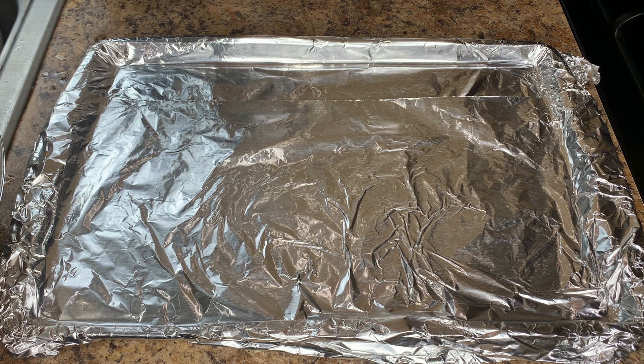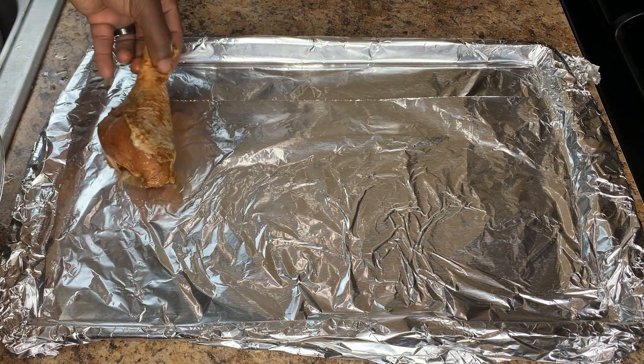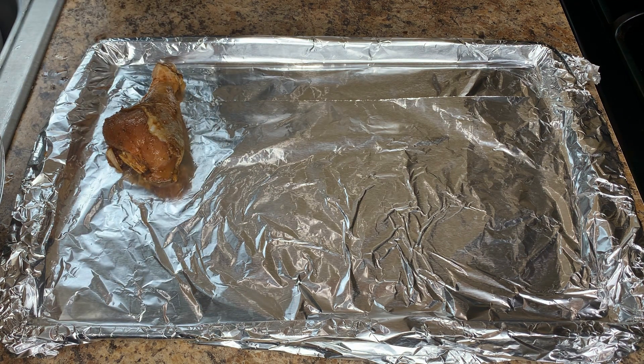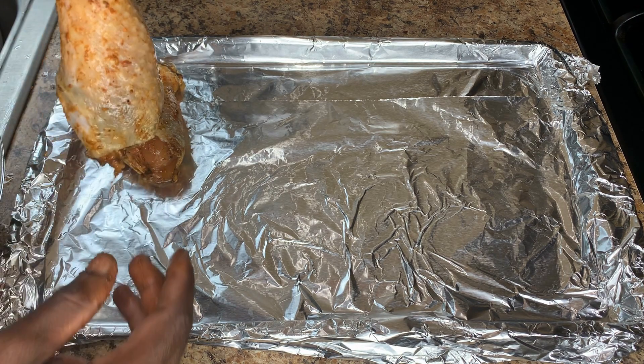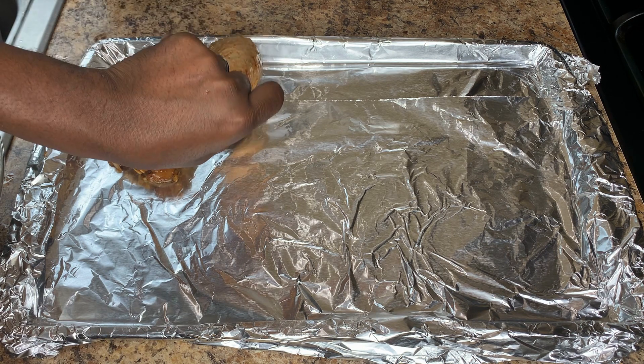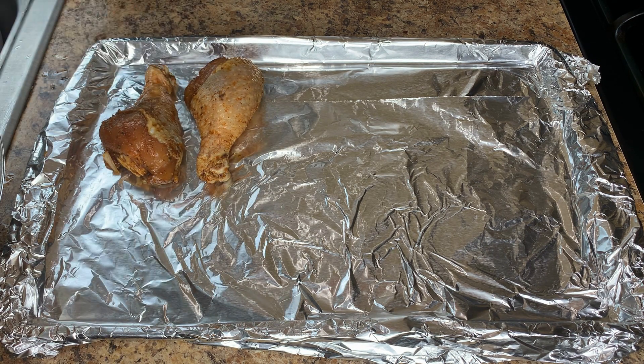Okay guys, so it's been over an hour since we seasoned and placed our chicken in the refrigerator to marinate. I've lined my baking tray with foil and I'm going to go ahead now and place my chicken, making sure the skin is on the chicken neatly. I normally place them in this arrangement.